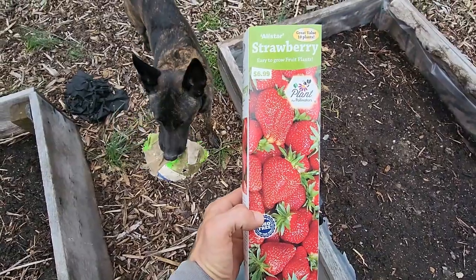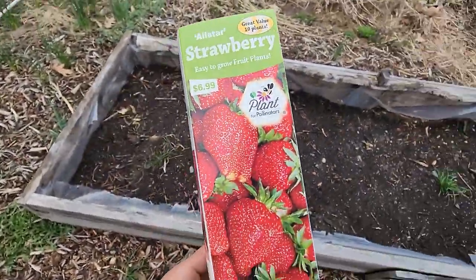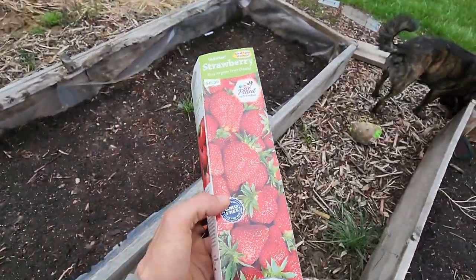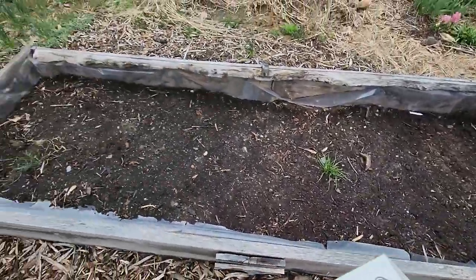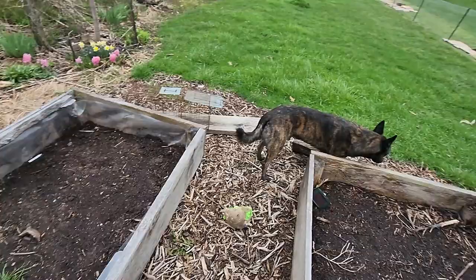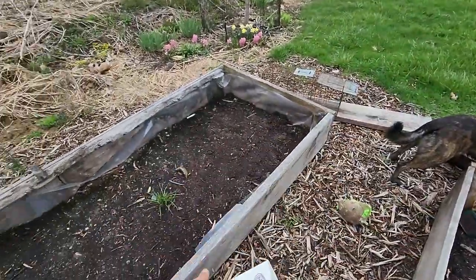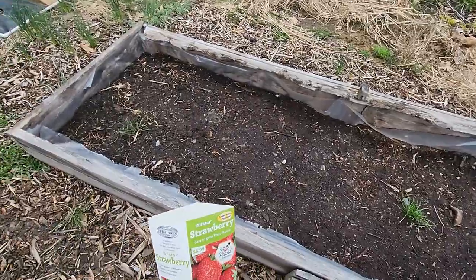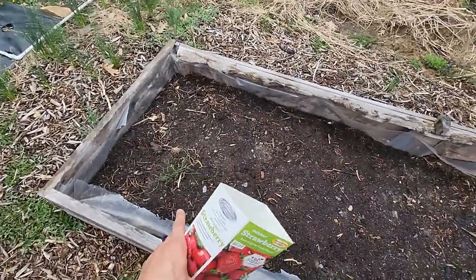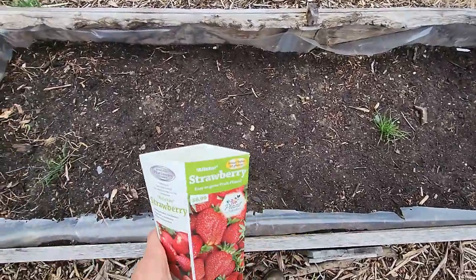Welcome back to Whittacres. Today we're going to be planting strawberries. I picked up this 10-pack of all-star strawberries from Tractor Supply and I want to get those established in this bed here. I'm going to be moving the wooden frame out to that fence line for getting the backhoe access in here, but I'll still have nice fertile mushroom compost ground right here and I want to take advantage of it.